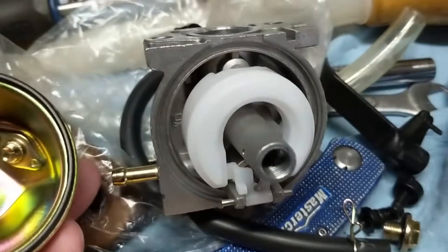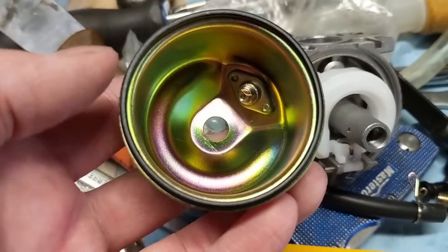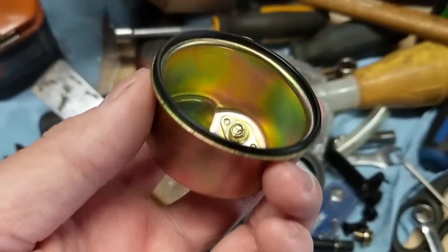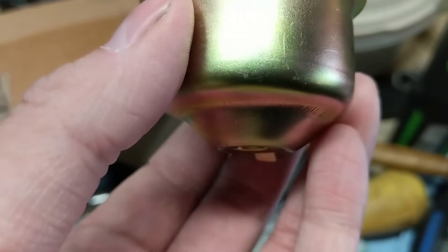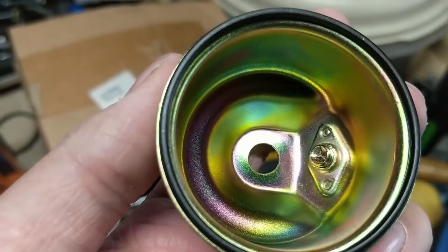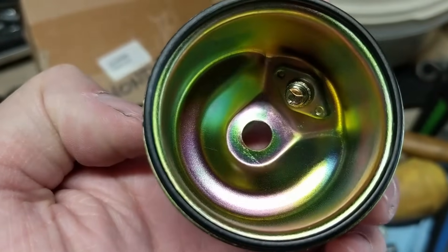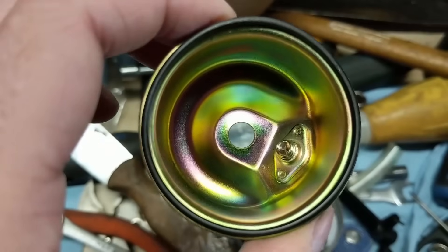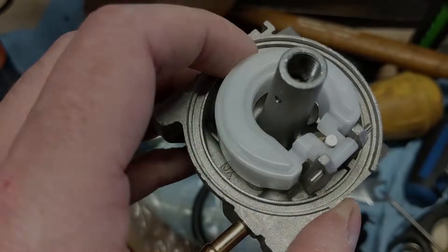We now have the bowl off of the carburetor. It exposes the float and the needle valve, which I'll get into in a moment. This here is your bowl gasket, and that just helps make a seal so that you don't leak any fuel out of the bowl. Normally on these bowls, there's going to be a sediment reservoir — essentially a dip in the bottom of the bowl. That will catch all of the sediment because gravity pulls it down. If you're not running an inline fuel filter, it'll go into your carburetor and hopefully won't get sucked up into your main jet.